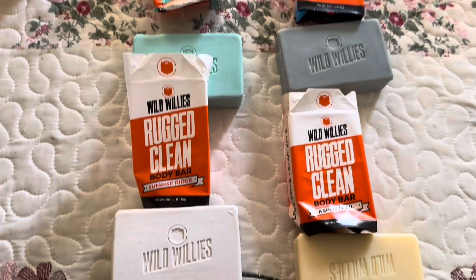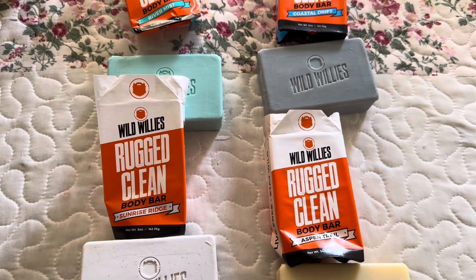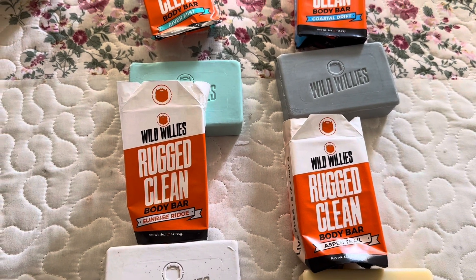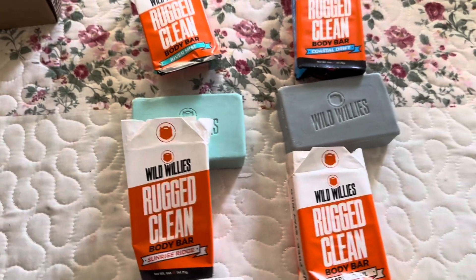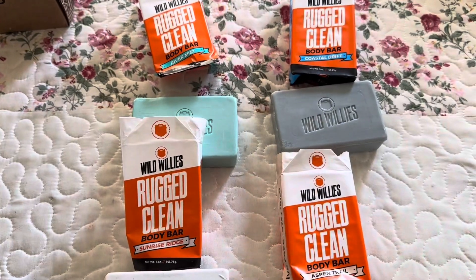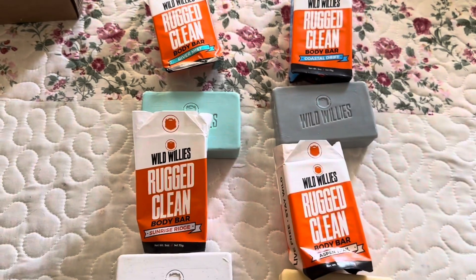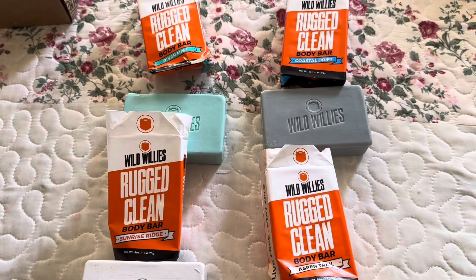I'm gonna try these out and let you guys know how it goes, but as far as I can see they're definitely worth the money. Try them out if you want — wildwillies.com. Even on the box it says 'Live Free, Stay Wild.' I wanted to try these, found them on Facebook, ordered them, and I'm happy with the purchase. All these scents are great, but to me this one smells the best — they all smell good though. So yeah guys, like, comment, and subscribe and I'll catch you guys on the next one.